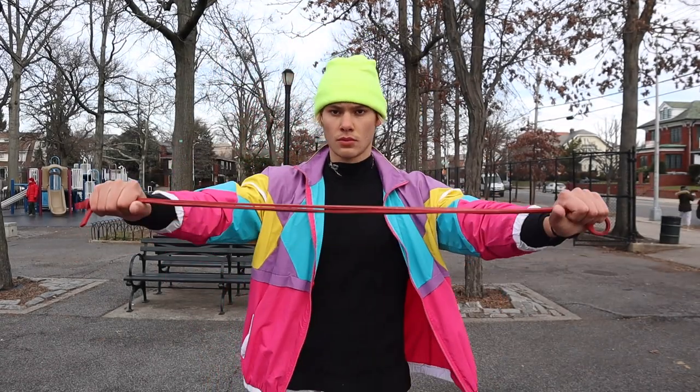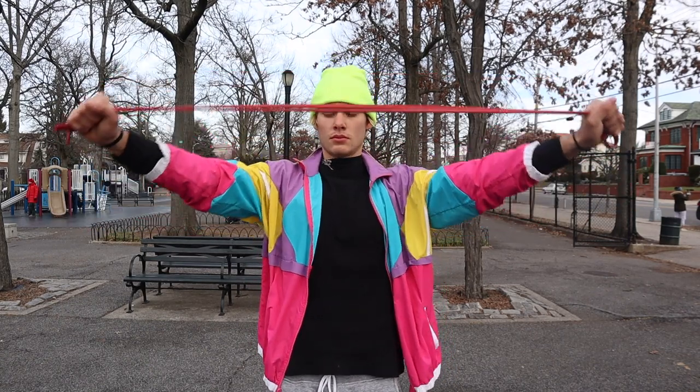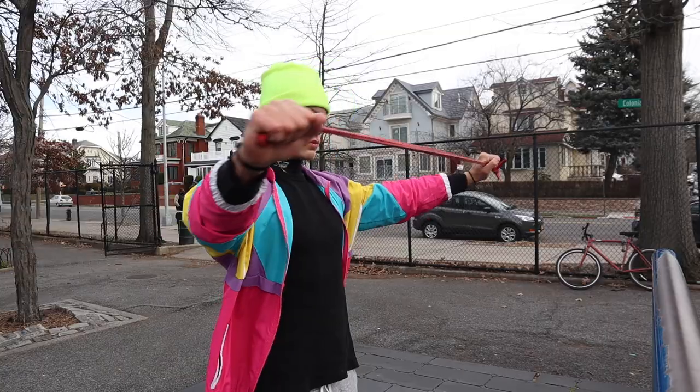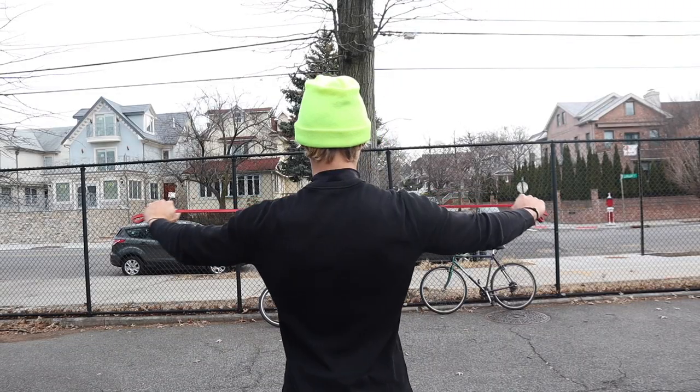Next up you have the band stretch. You're going to take both ends of the band, hold your arms out in front of you, and press it down to your chest. You're going to do this 10 times. Band stretches are great for opening up your traps and making your shoulders mobile.